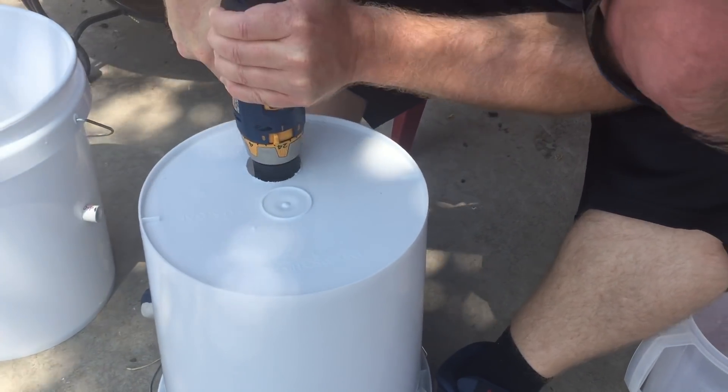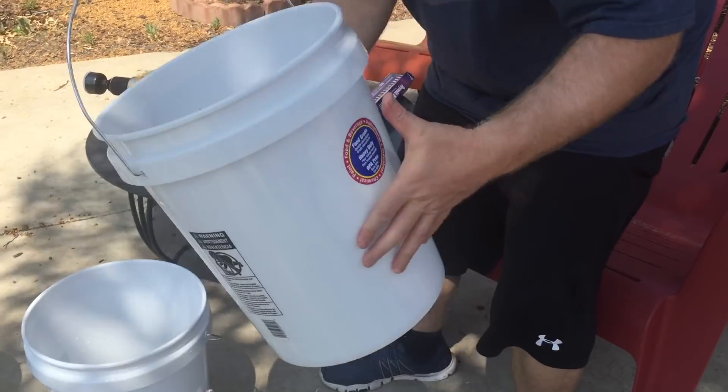I offset the hole for the two-inch net cup. I'm sure you could put it right in the middle, but the pipe that holds the bucket up is there.